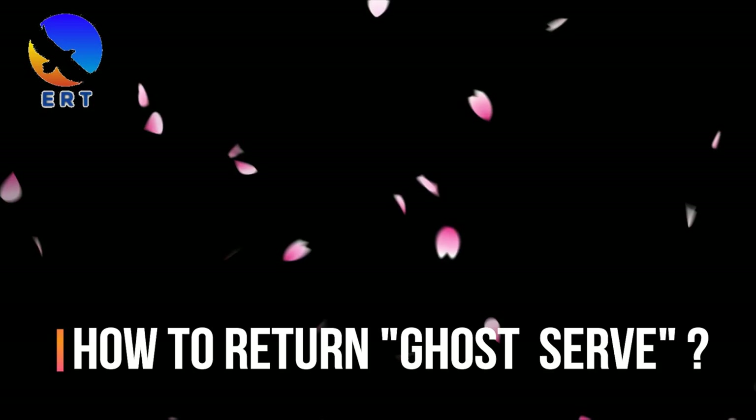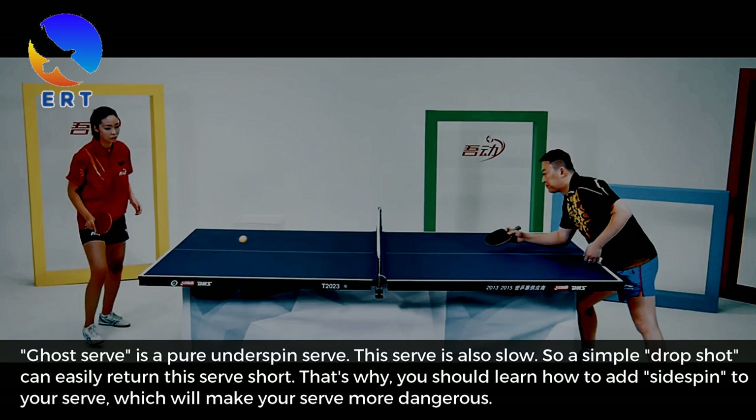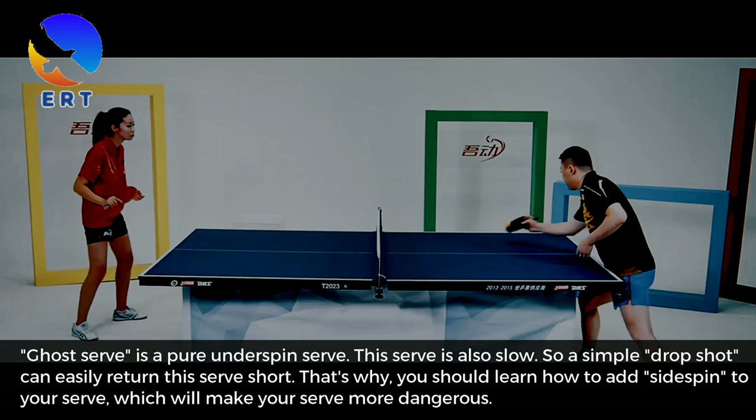How to return the ghost serve. Ghost serve is a pure underspin serve. This serve is also slow. So a simple drop shot can easily return this serve short. That's why you should learn how to add sidespin to your serve, which will make your serve more dangerous.